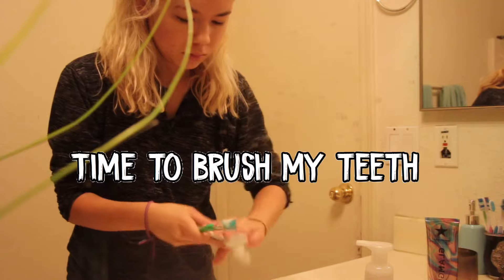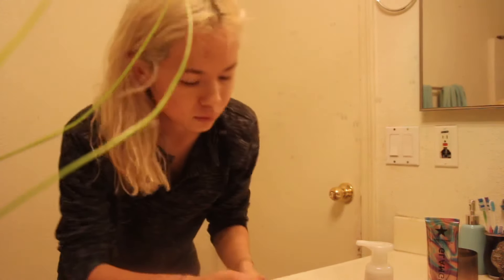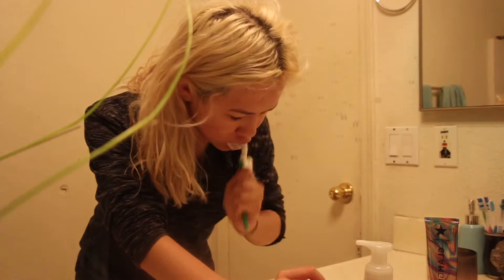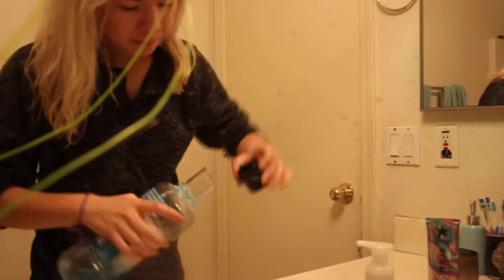The first thing I do in the bathroom is brush my teeth, because I just hate having that morning taste in my mouth. I go ahead and brush my teeth and throw on some mouthwash, just to have a fresh minty taste in my mouth.